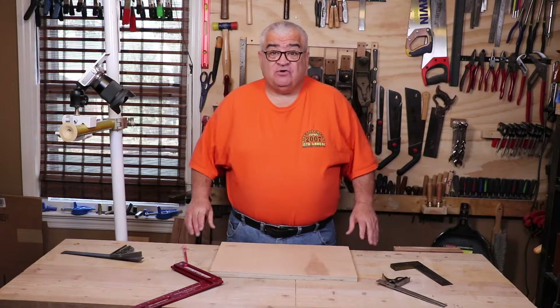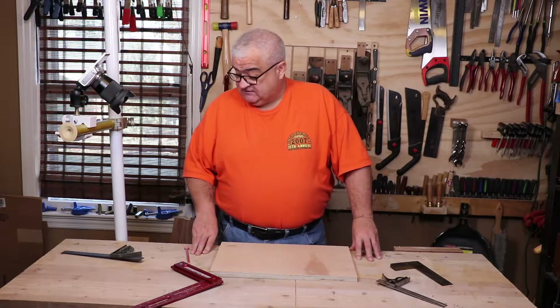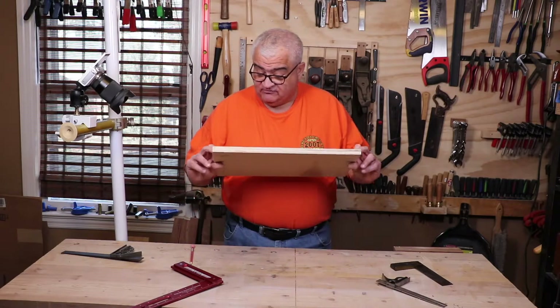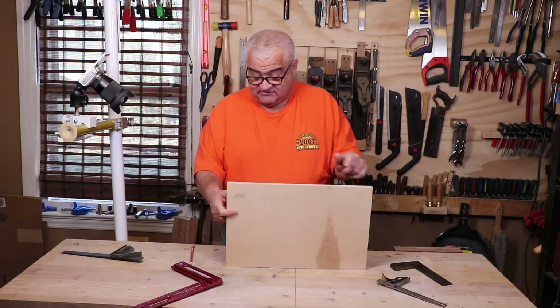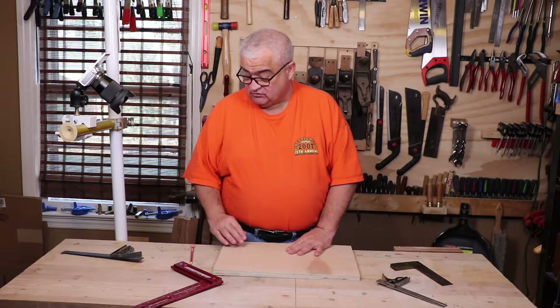Without a doubt the best thing to start with is to show you how to check a square for square. What that entails is obviously a pencil, a piece of sheet good — could be MDF, could be plywood, could be anything that still has a factory edge on it. This is a factory edge, so we know it's flat, true, and square.